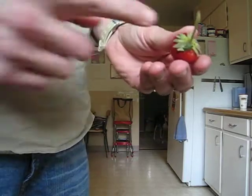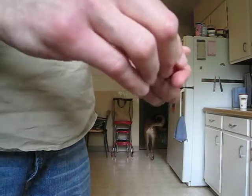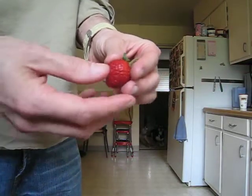So most people will just lob off the top here and they lose everything with the green, and they lose a lot of strawberry. And they paid a lot of money for these strawberries, so that's not really the best thing to do.